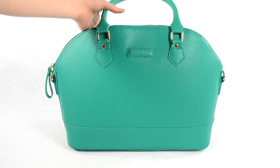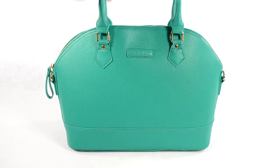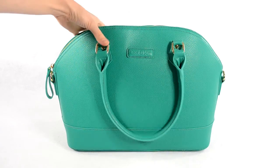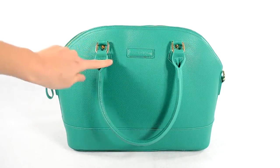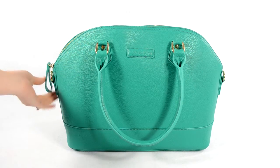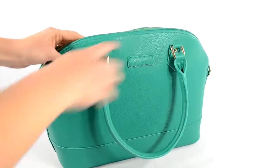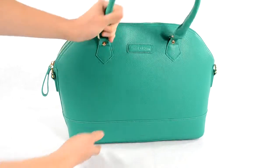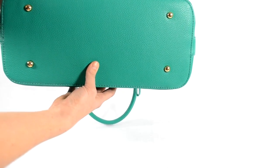These handles are rolled handles — stiff rolled handles — so it's meant to look more like a purse than a diaper bag, which is what everybody wants these days, including myself. The hardware is gold, kind of like a rose gold color. The zippers are nice and smooth even though they're made of metal teeth — they still zip really nicely.